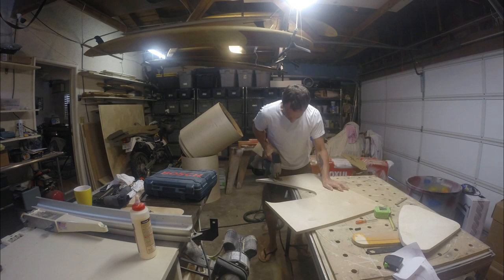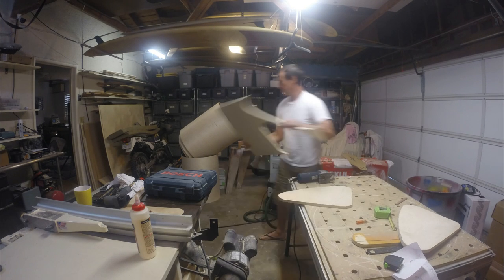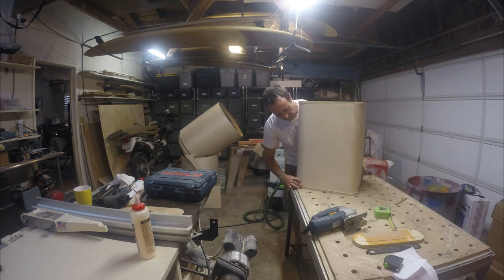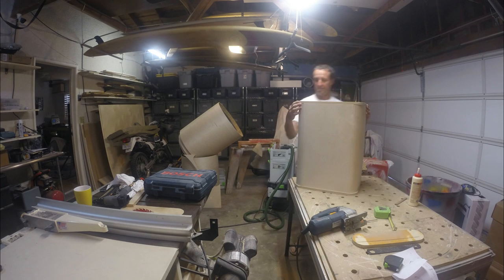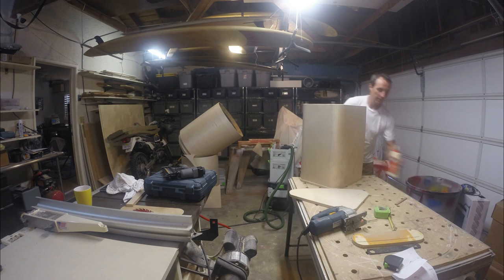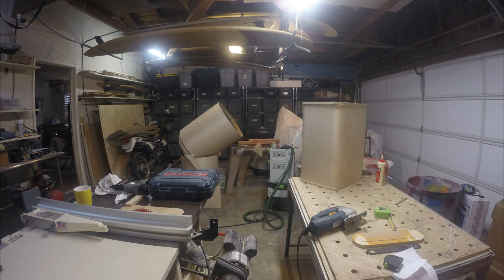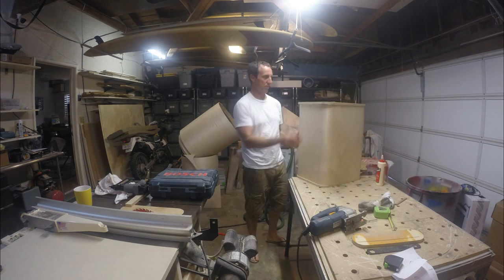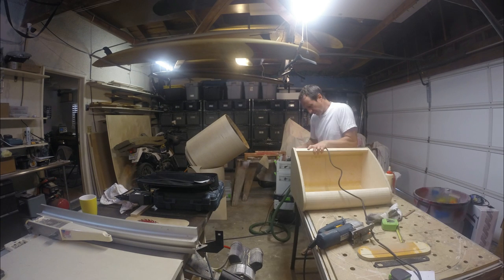I'll cut out the other side — I traced the first side to get the second side so they'd be the same. I'll cut that out and mount those on the top, put some glue on there, and staple it on. I'm leaving a little trim around the outside that I'll take off with a router. It doesn't need to be super strong — unlike speaker cabinets where I'd screw and glue, stapling is going to be just fine.